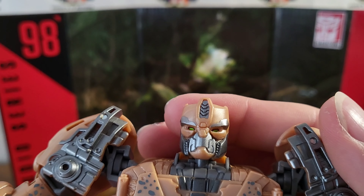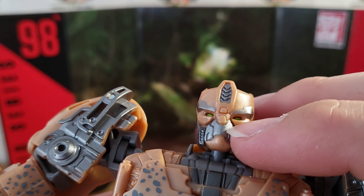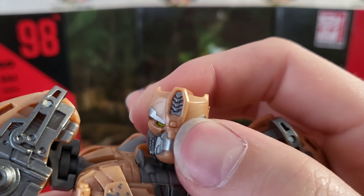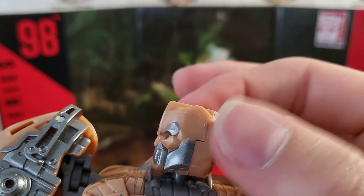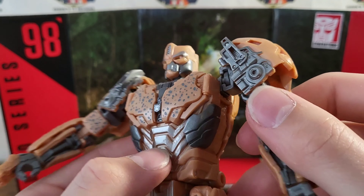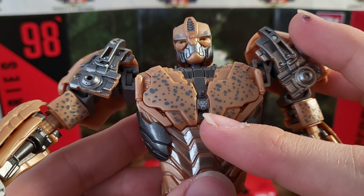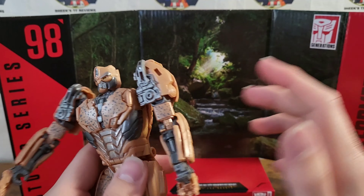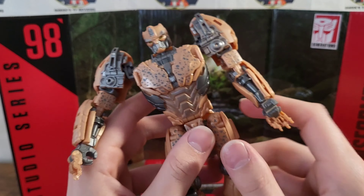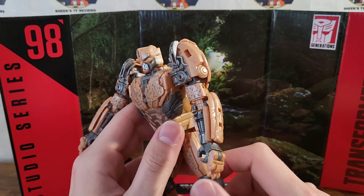He does have some nice detail — I'm not saying that there isn't. I might want to ink the lines on his face black potentially, but he has nice silver-green eyes and the face is pretty nice. It's just the rest of the color seems a little bland. Nice detail on the abs and chest spots, and a nice Maximal emblem right there. There are some problems with this figure, obviously, but I think he's still pretty cool overall.